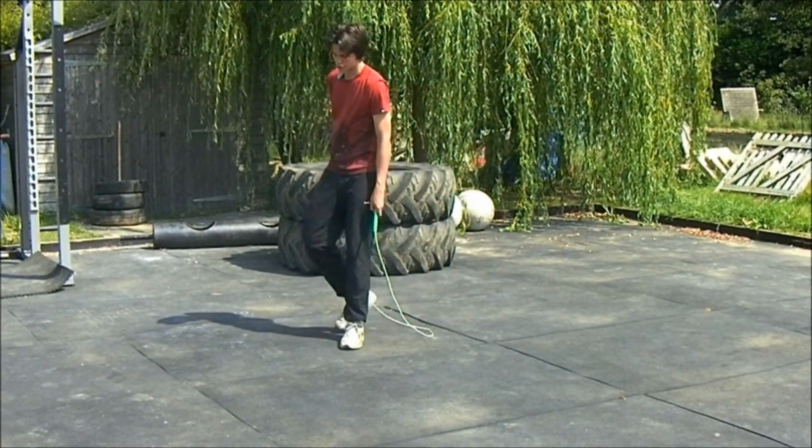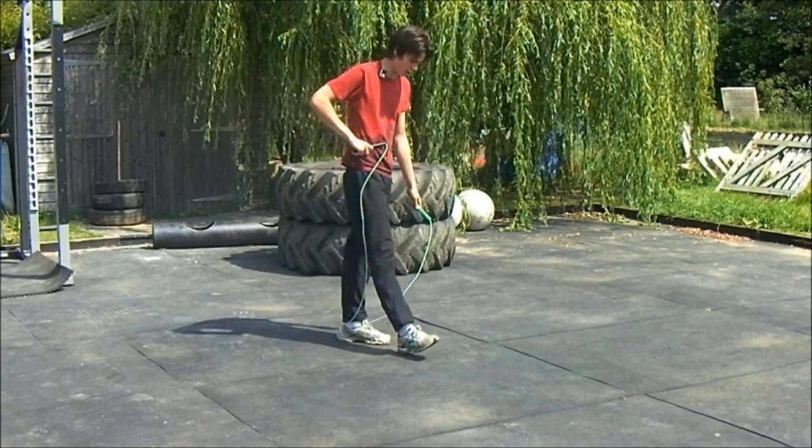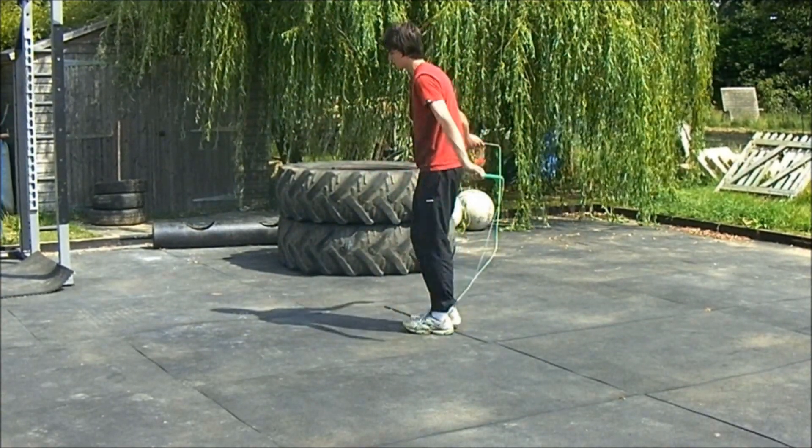So this is a level 2 manoeuvre. I'm just going to show you what it looks like to start with. This is what a press-up looks like.